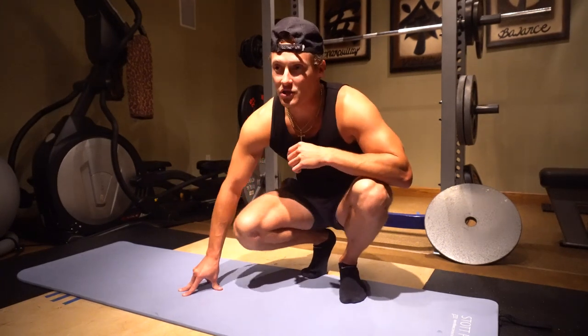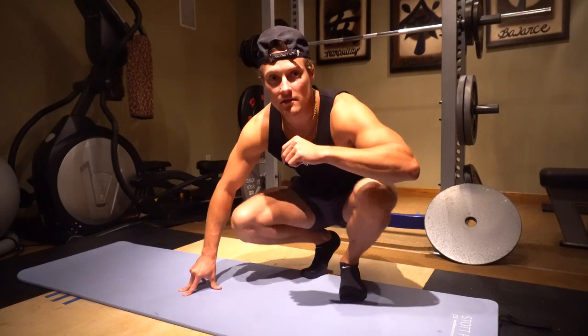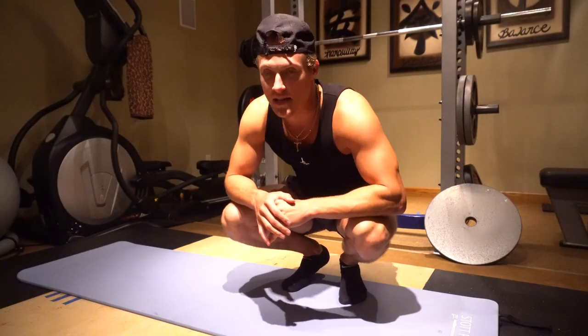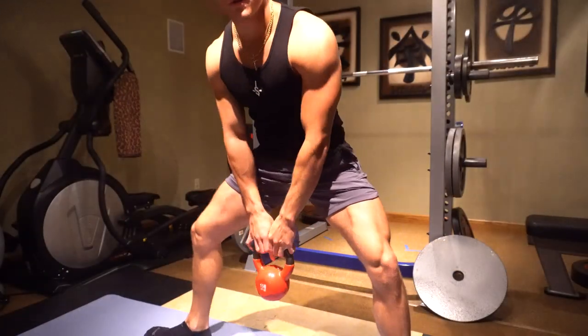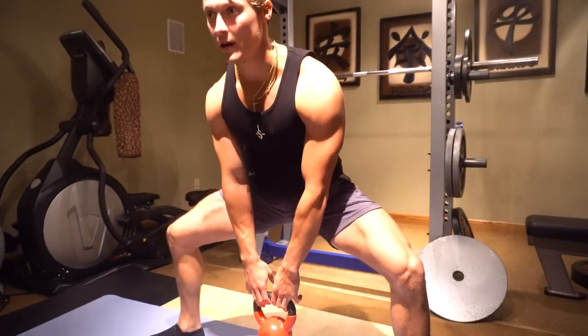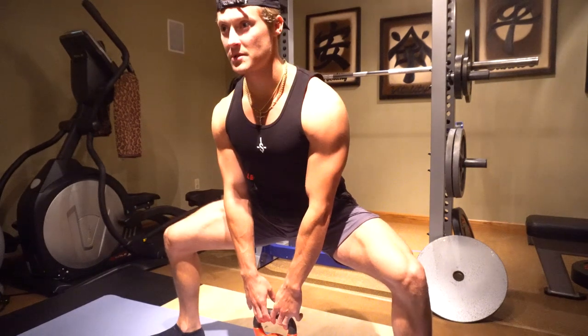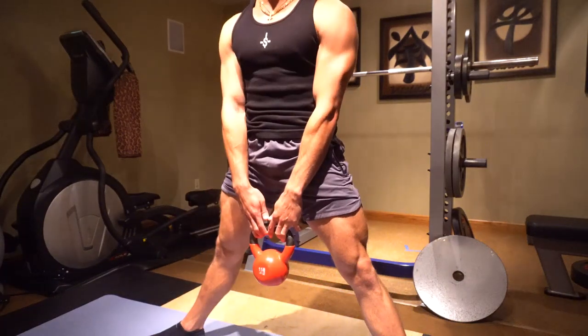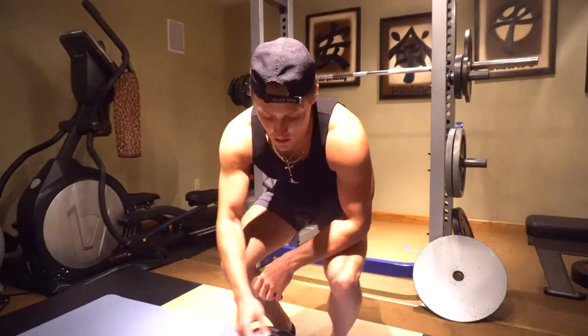I'll hop on the adductor and abductor machine for internal and external hip rotation work. One stretch I found really helpful is getting into a sumo stance with a kettlebell, acting as if the kettlebell is a barbell. I'll sink in, feel where I want my hip position to be, and start acting as if I'm performing the movement. This helps activate all the muscles around your hips, your leg muscles, and your back to start properly executing the lift.